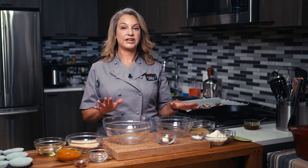Hi, I'm Abby. Welcome to my New York City kitchen where today we're making gluten-free pumpkin muffins.